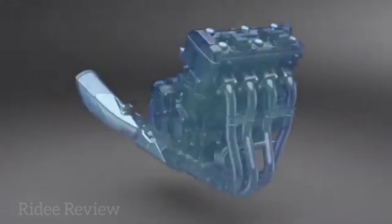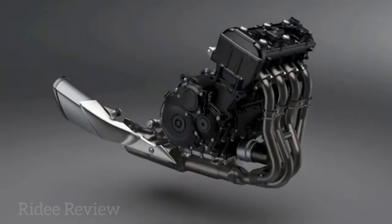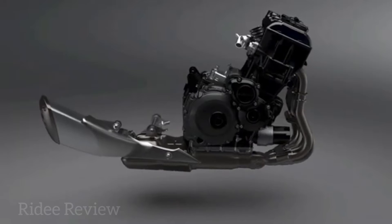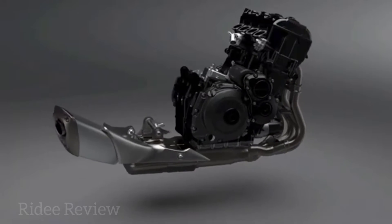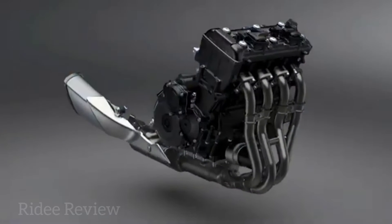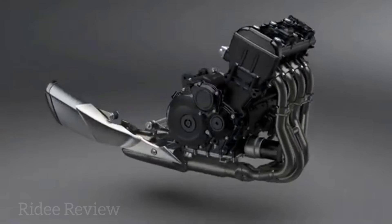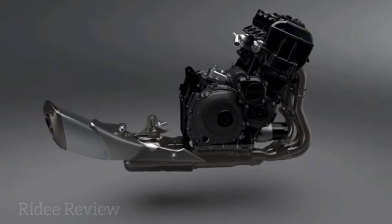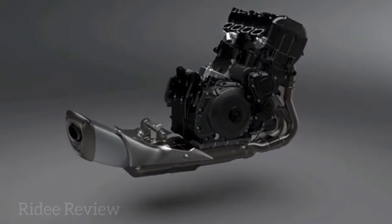The inline four cylinder in the 2021 GSX-S1000 produces more power and a broader spread of torque in the lower rev range to deliver ideal naked sports bike performance. Changes include a new intake and exhaust camshaft, valve springs, clutch and exhaust.